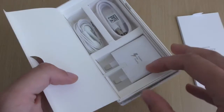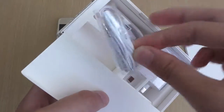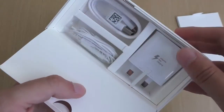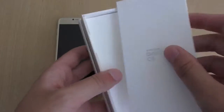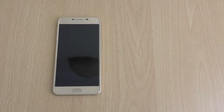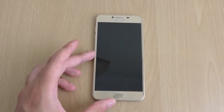So you're getting your adaptive fast charging. You're getting a nice pair of earphones here — looks like a nice quality one. Charging cable as well. So we're just going to put all that back in the box and let's have a look at this one.